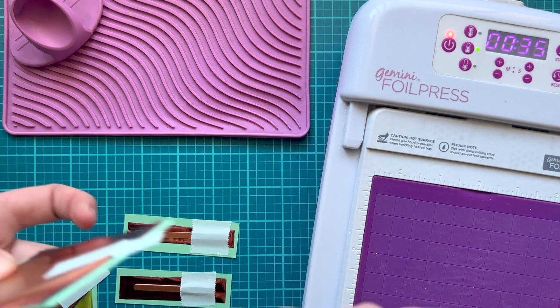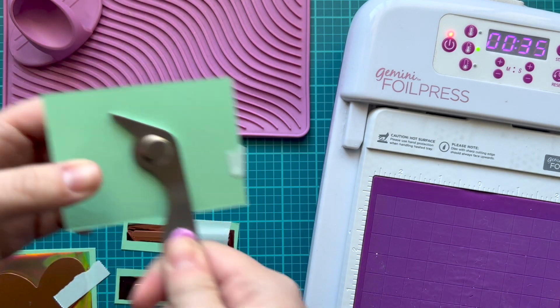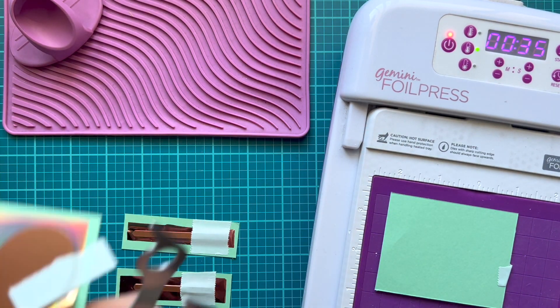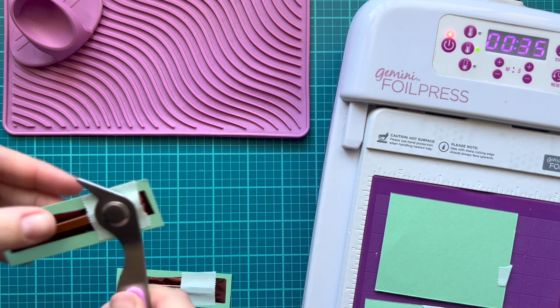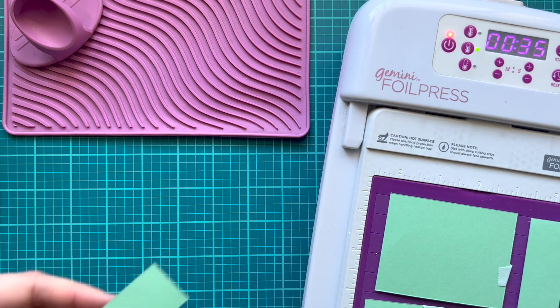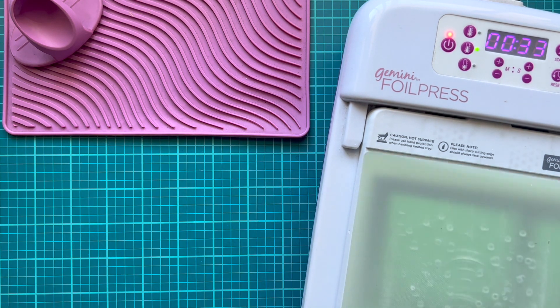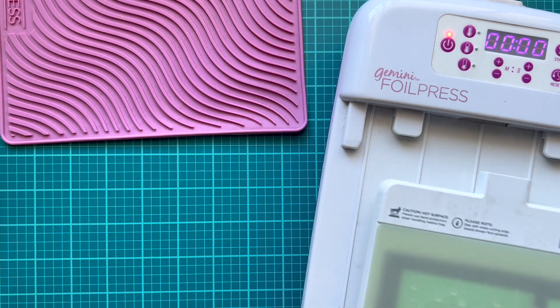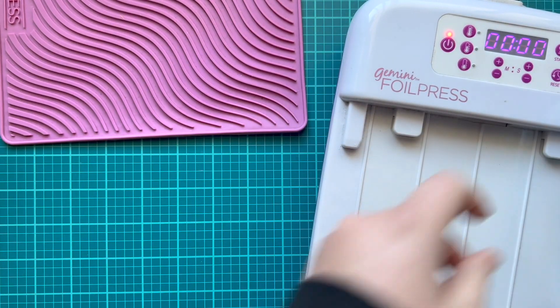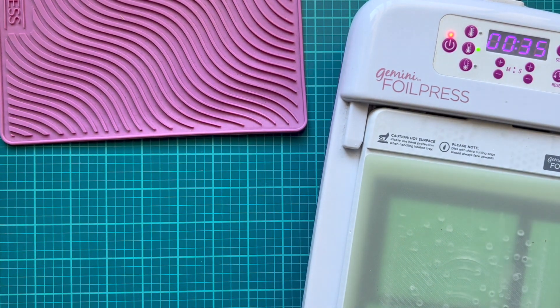When the light finally turns green — you can see it in the upper right-hand corner — I can start placing my plates. I flip these over so the plate is against the heating mechanism on the foil press, layering all of these down and using my magnet to help pick them up. Once I have all of them on, I hit go, put the plate on top, and I'll fast-forward to when it beeps. Using my finger guards to avoid burning myself, I run it through my Gemini Junior and then pull it out.